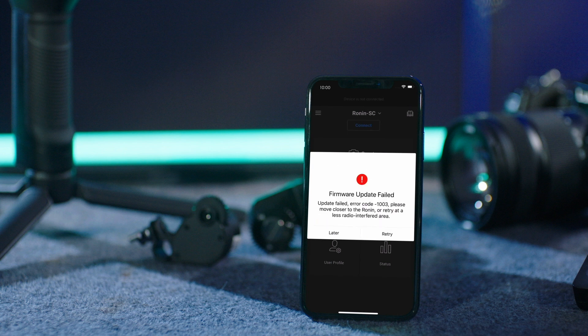If the update fails, restart the device and the Ronin app and try again. Thank you for watching.